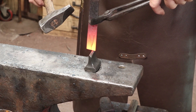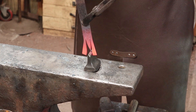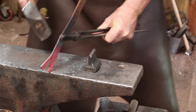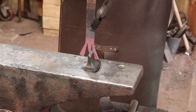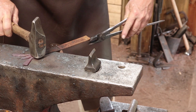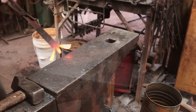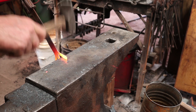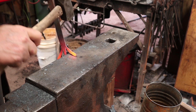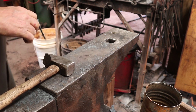First thing I want to do then is just open this up so I can get in there and forge these wings, or scrolls, or whatever they are. I am just letting this forge run because it's not fully up to heat yet, so I hope the noise isn't too bad. I'll try to talk over it.